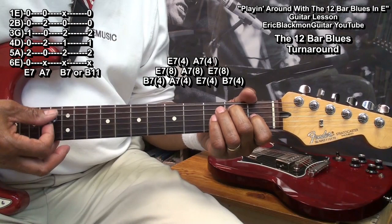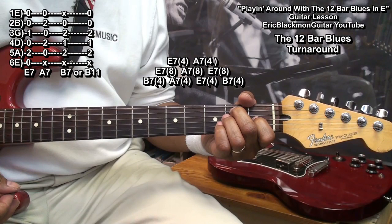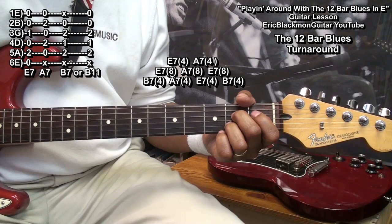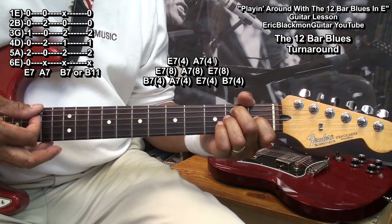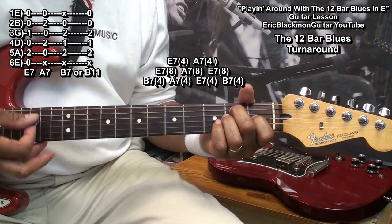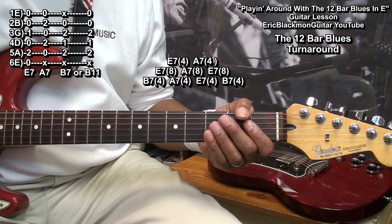We'll start with an E7 chord for one measure, then an A7 chord for one measure, then two measures on the E chord, two measures on the A chord, then back to E7 for two measures, then B7 for one measure, A7 for one measure, E7 for one measure, and then top it off with B7 for one more measure. And that's our 12 bars.